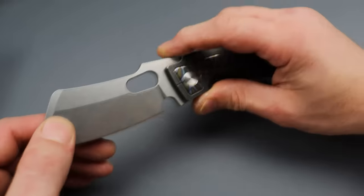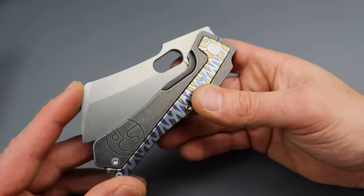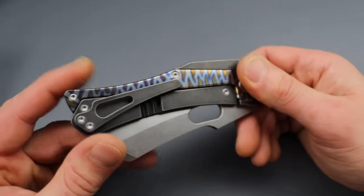Very, very cool knife — the Serge Panchico Trisect. You can find these on his site. I do not have an affiliate for it, but you can find them there. Let's check out the next one.